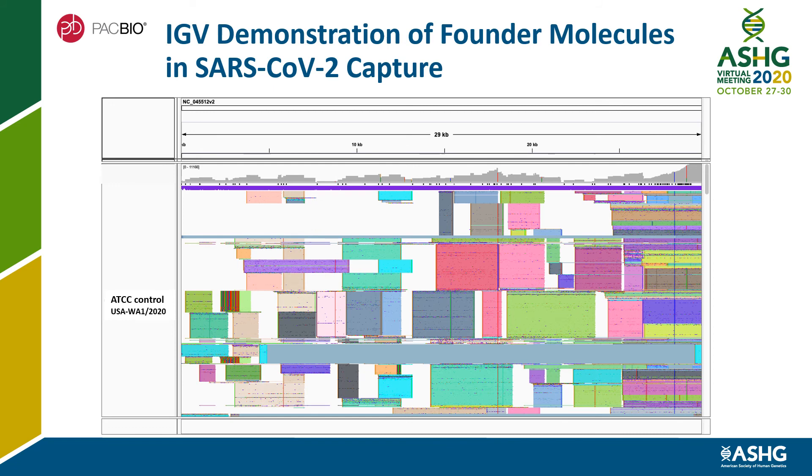The UMI-tagged molecules can be visualized on IGV to look at founder molecules versus PCR artifacts. Each read is colored by UMI group in this screenshot.